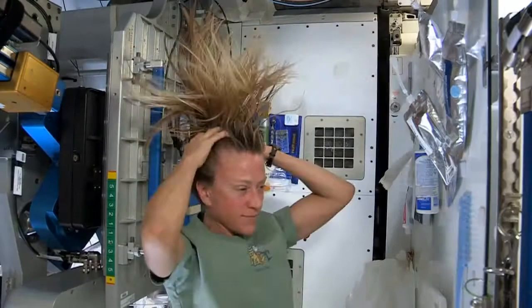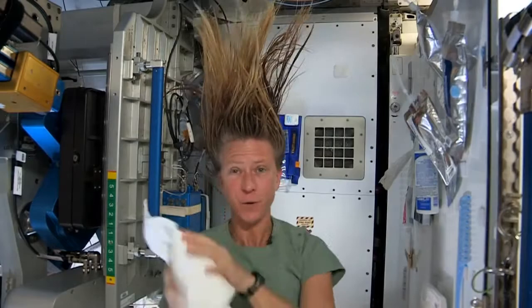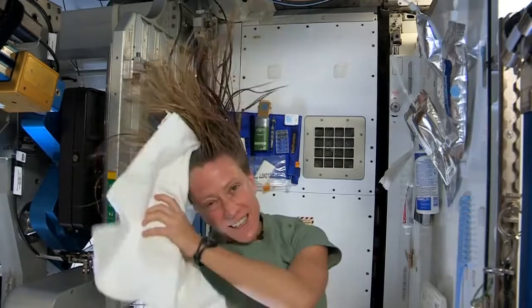It actually feels kind of squeaky clean right now. Now I'll take the dry part of my towel. We use towels for quite a while here since we have limited supplies.